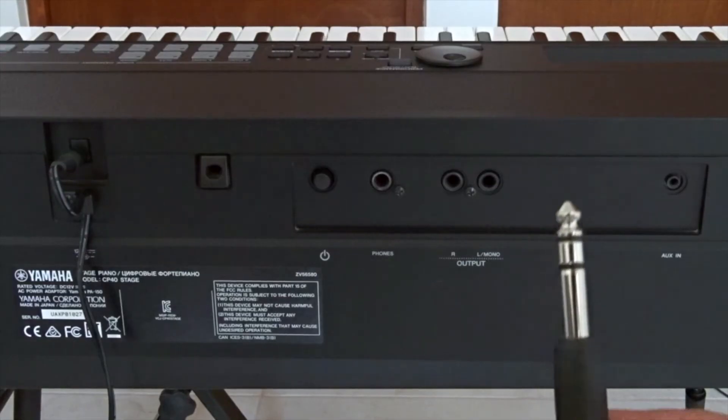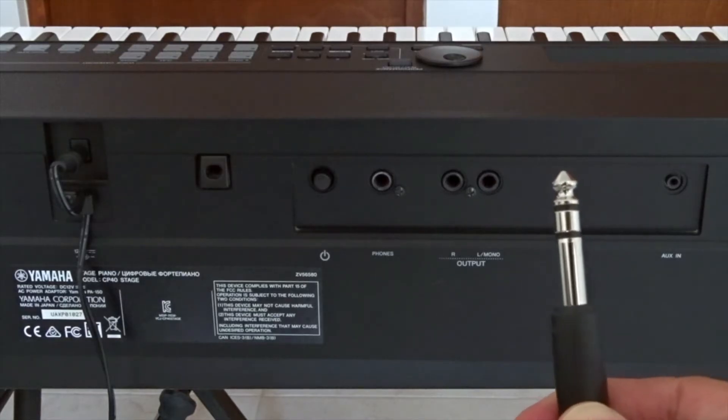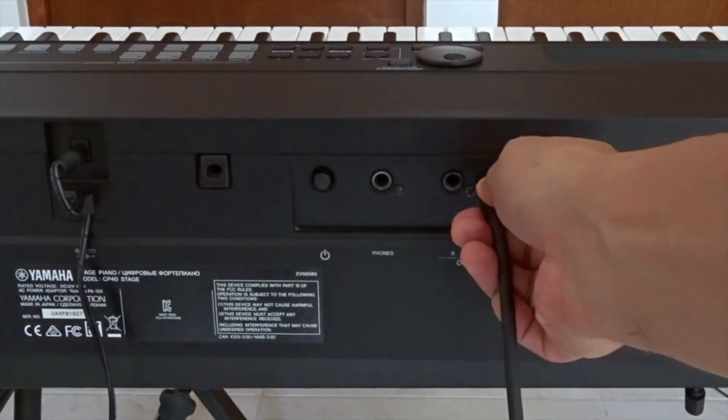First thing we need to do is plug in the TRS cables into the left and right output ports on your keyboard.